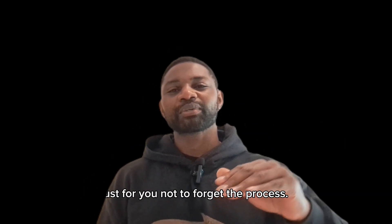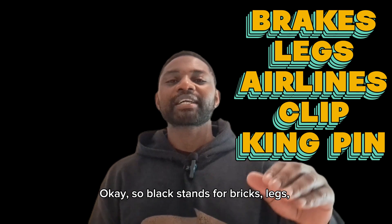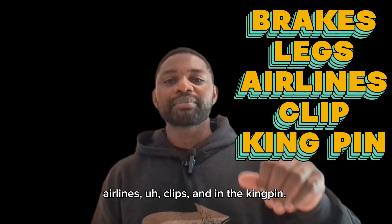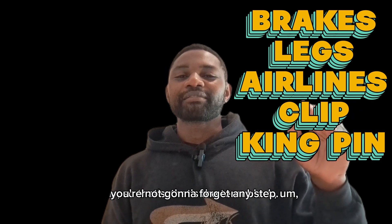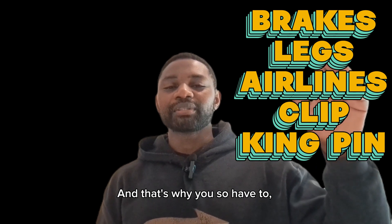We have a term we use when you're disconnecting your trailer so you don't forget the process. It's called BLACK — which stands for Brakes, Legs, Airlines, Plates, and the Kingpin. You go from brakes to legs, airlines, click, and then the kingpin. If you follow that, you won't forget any step, so make sure you memorize it.